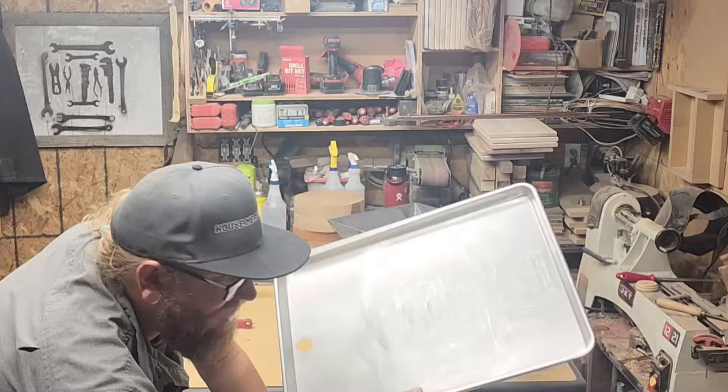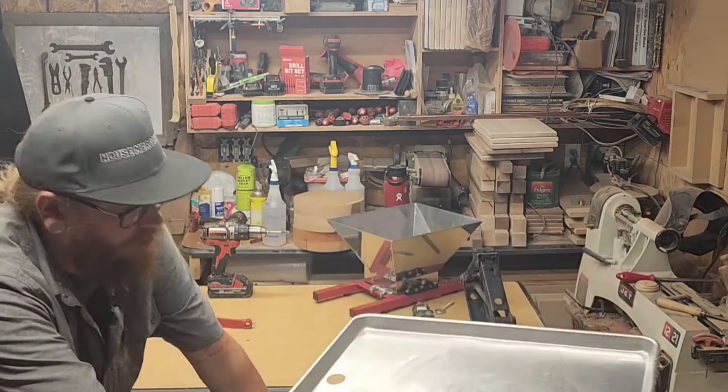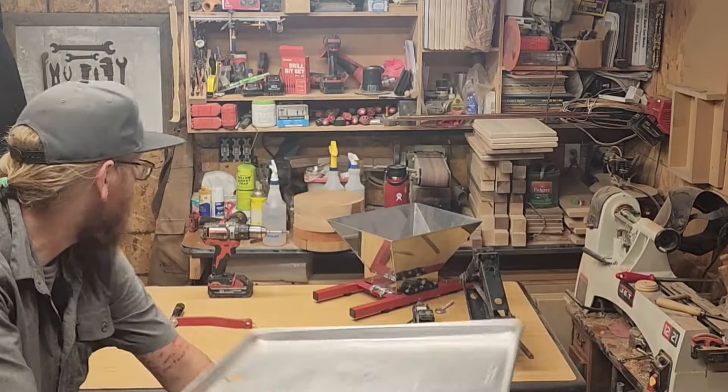One thing I forgot to mention: you'll need some sort of sheet pan with a hole drilled in it to catch the juice and funnel it into a bucket or whatever. So yeah, get one of those.